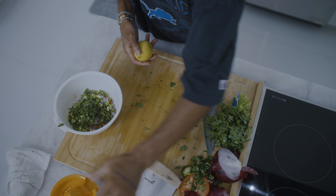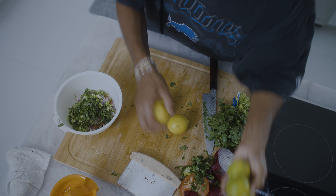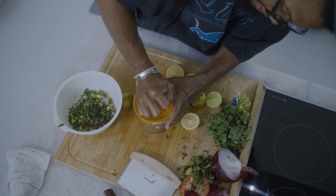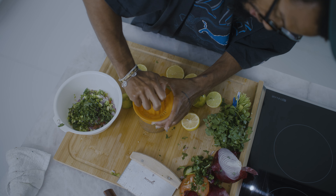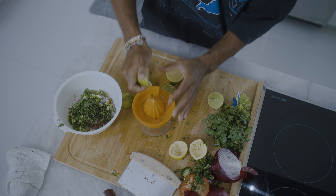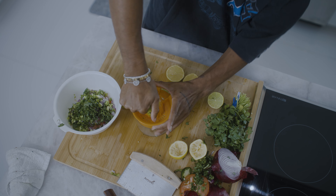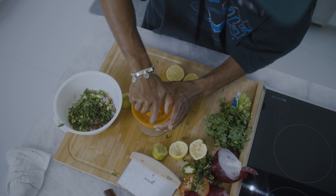Juice — two lemons, three limes. You want to juice your lemons and your limes for everything they've got. You always want to do your salsa first, because you absolutely need to get that motherfucker time to rest and cool and let the ingredients mix in together. The longer time you let it rest — I recommend like an hour to three hours.